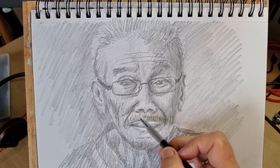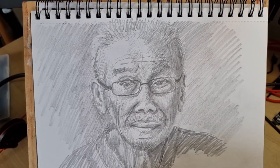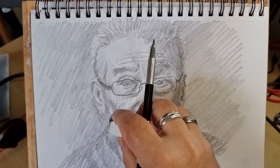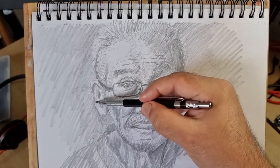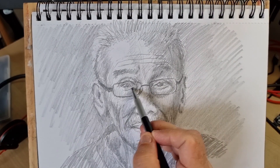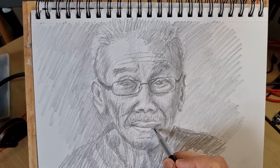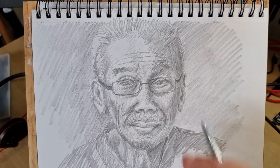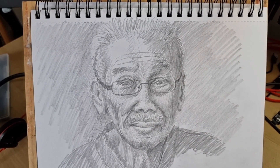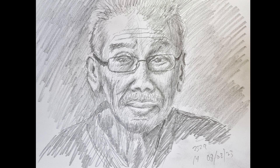I'm trying to give some texture to the moustache here, and above I use the eraser to make some of the white highlights in the hair on the left-hand side, again to try and indicate that the light is coming from the left.